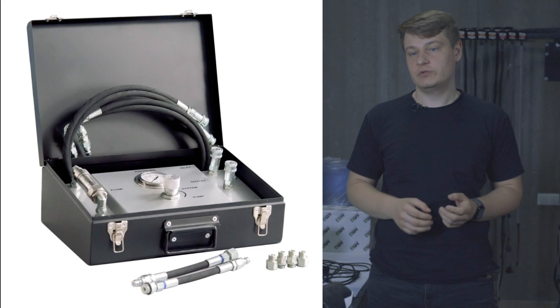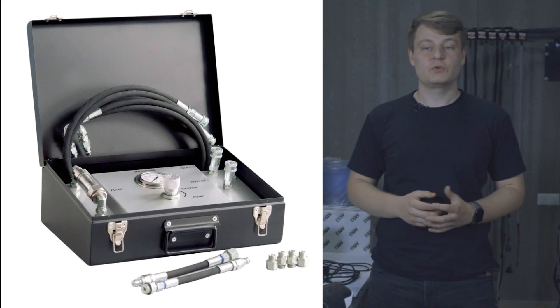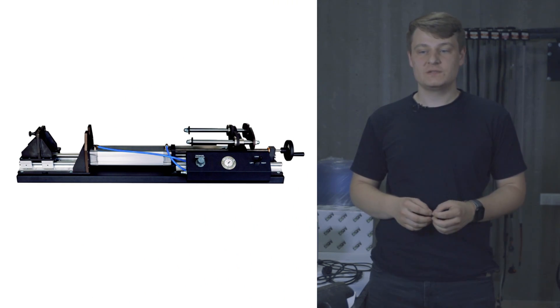It is essential to test units under load. For this purpose, we have a separate device called the MS611, which allows us to load the pump being tested. For columns, we test them without a load. Simulating a load for the racks is quite simple — just tighten them to the stops on both sides and you can observe an increase in current consumption by the electric motor. However, we also have a separate tool for racks, the MS521.